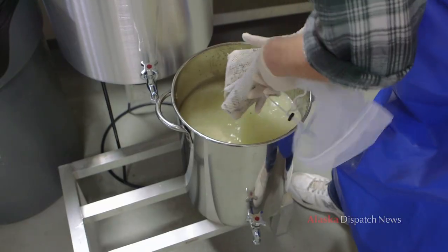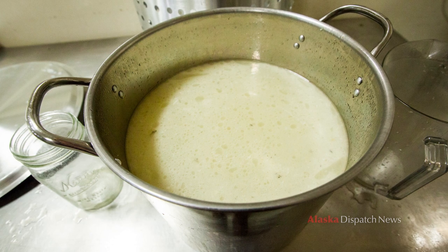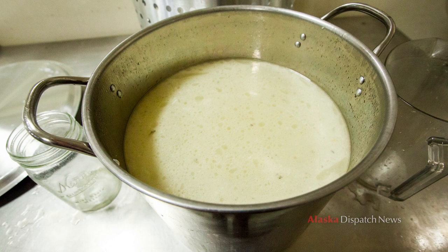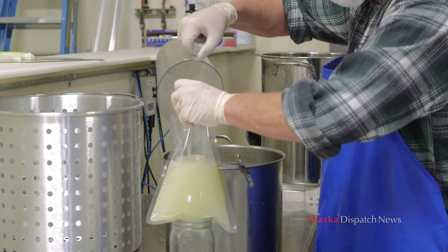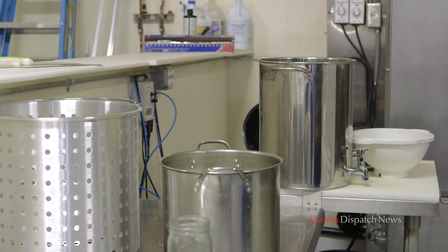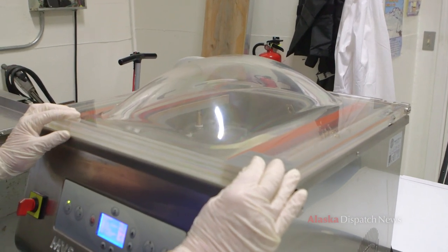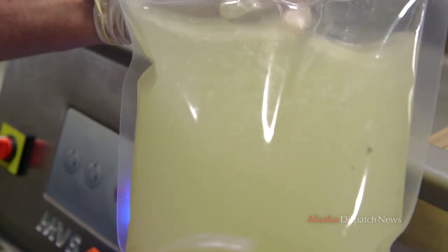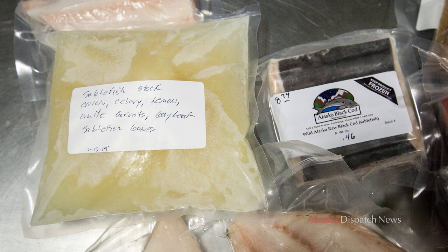Here we have our solids. Really nice stock — look at the color of it, it's beautiful. We're actually ready to make our first batch. I do have a one-quart mark on this. Clear stock — we've got a little fish in there, so it's hardy. Once the sablefish stock is frozen, it's good for six to nine months in your freezer.